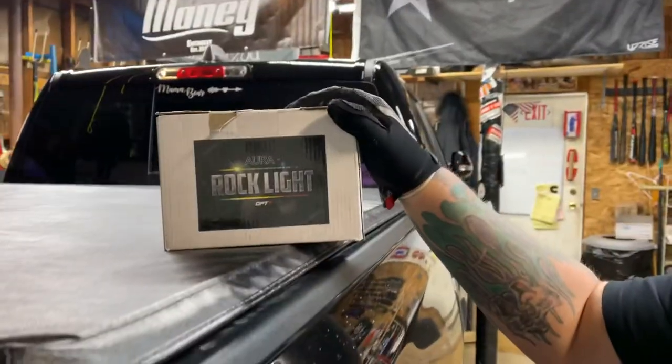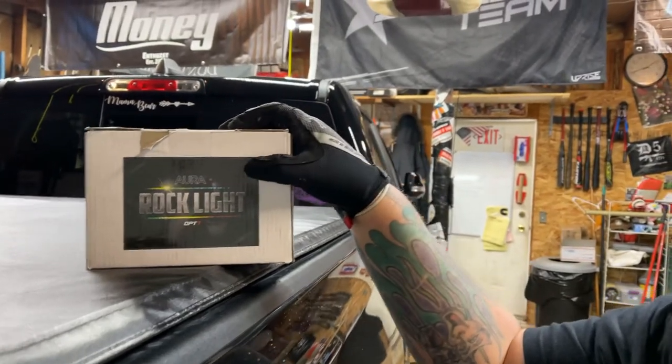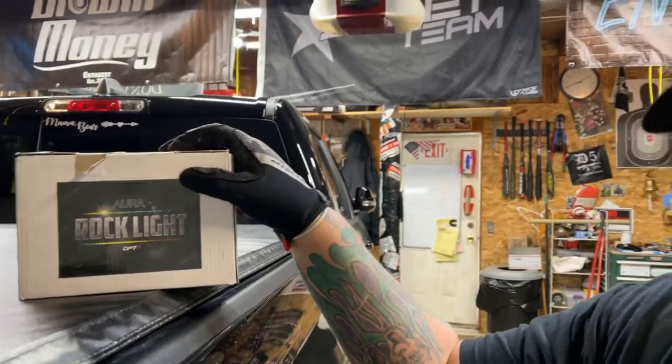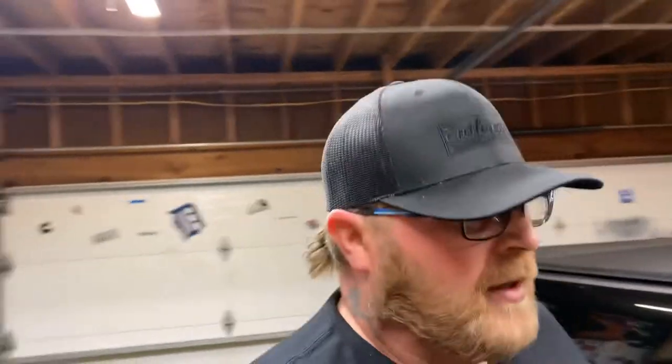A few weeks back I won this Aurora rock light kit, the OP7 rock light kit from Impulse Customs on an Instagram giveaway. I've been going back and forth on what I was going to do with them. I initially was going to put them on my side-by-side because there's only four of them, but I already got the LEDs under the old 1500 here, so it'll probably set it off to get some rock lights in the wheel well.